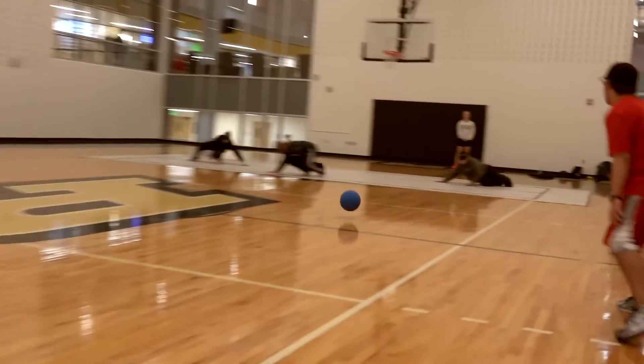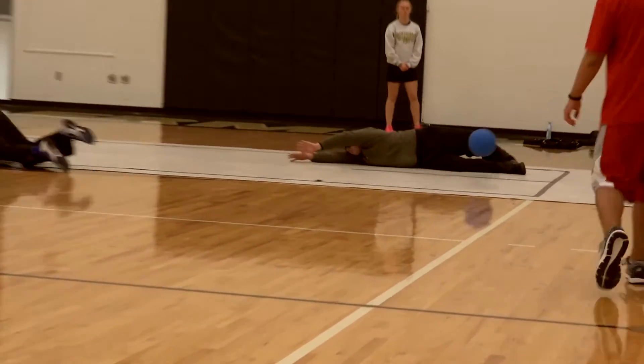The ball is about the size of a basketball. It doesn't bounce nearly as much and it's a little bit heavier. There are bells inside of it so that you can hear it — that's really the only way we could play this sport.